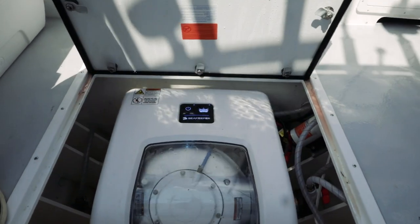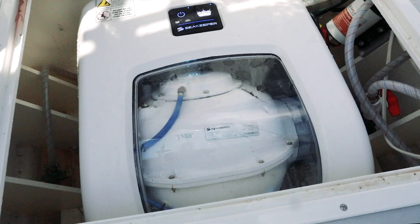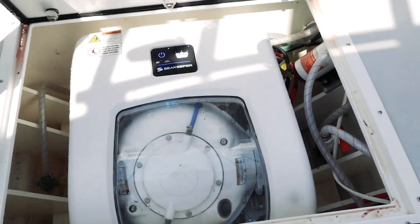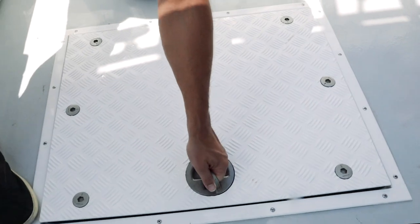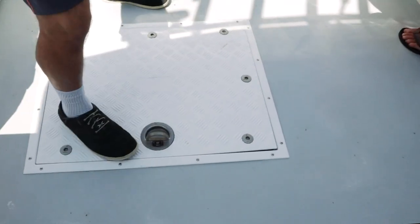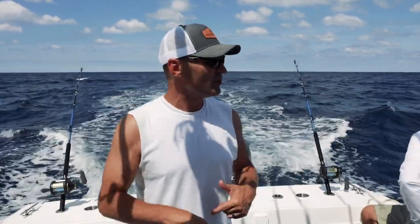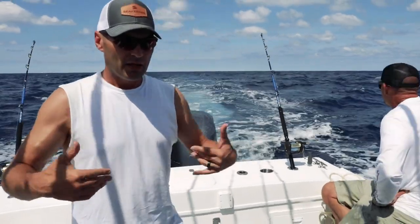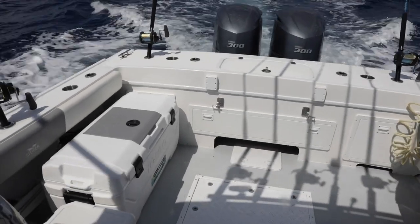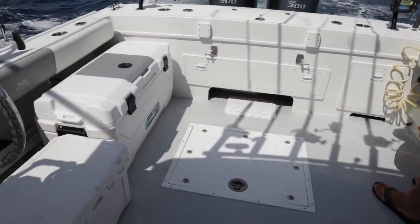Originally, what you're looking at was our fish box. In order to make the unit fit inside, we had to get a new lid to open up the floor — so one of my additional costs was the fabrication of this lid. That's the Seakeeper 1 right there. You've got to ask yourself where you want it to go. In any boat's case, it needs to be in the back half — ideally centered — and in this case it lost us that fish box.